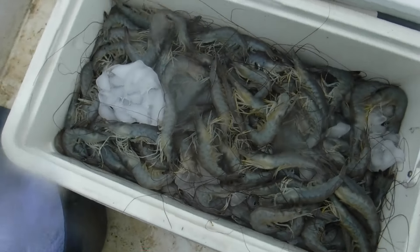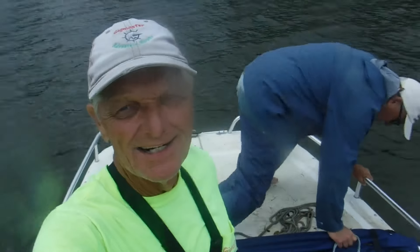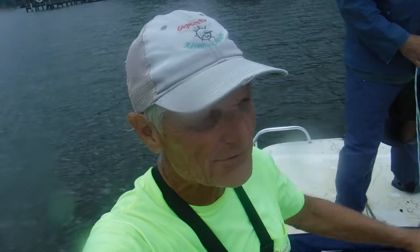All right, we'll go ahead and get ready to pick these up and get out of here — calling that a day, unbelievable, great time. Hope y'all enjoyed getting out with us today on a cloudy day but still a beautiful day. Appreciate everybody coming along — don't forget to click like, comment below, share, and subscribe to the Gig Master. We might be doing a little more shrimping and crabbing this week, stay tuned.